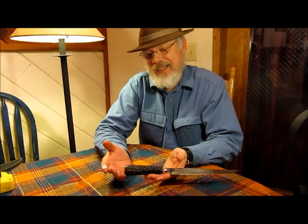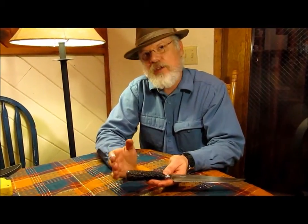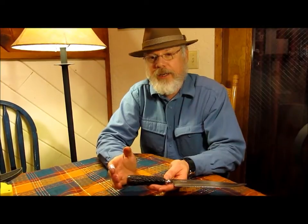Looking at the way this handle is done, to me it's just got a classy touch to it, where a lot of Bowie knives don't. And if you look at the Searles Fowler Bowie, it really did, because that was a gentleman's knife.